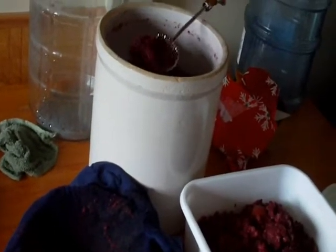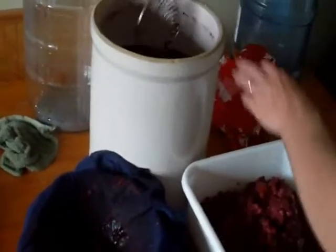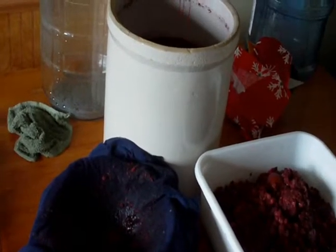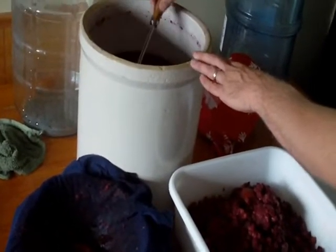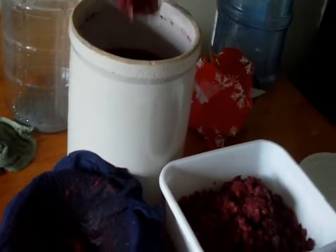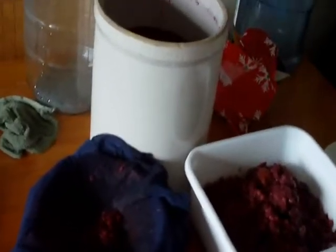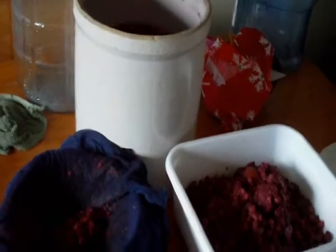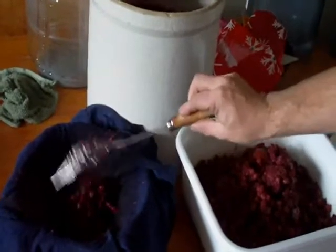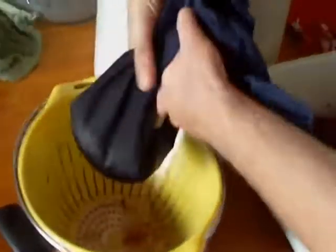What we're doing is getting all the fruit out of it, just throwing it in an old shirt, and we'll take it and bring it out. Squeeze all the juice out of the fruit.